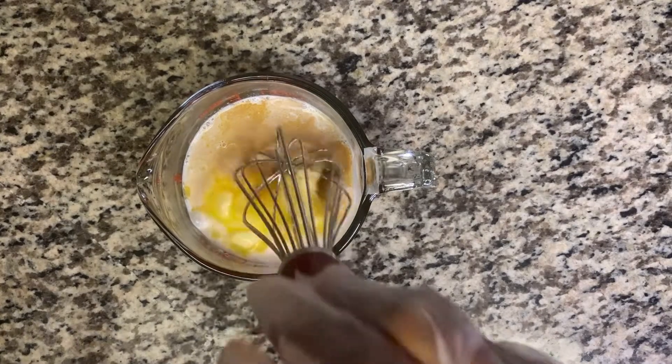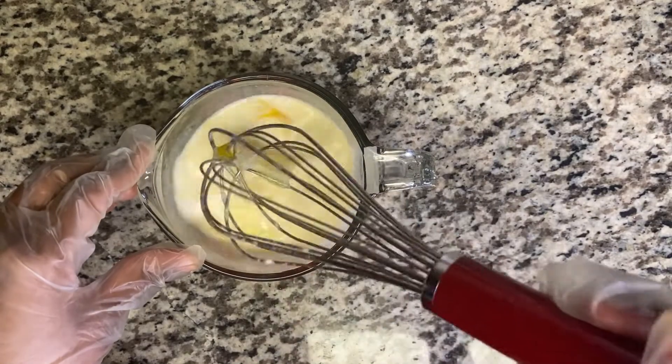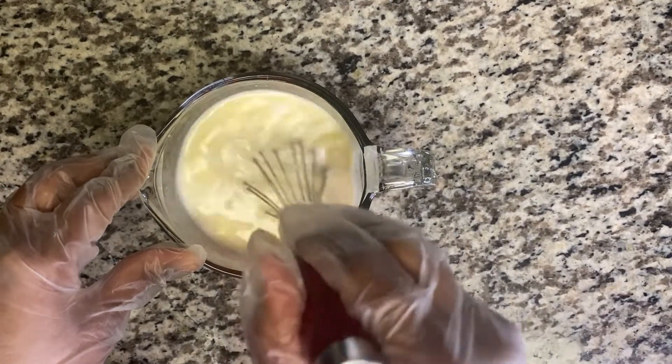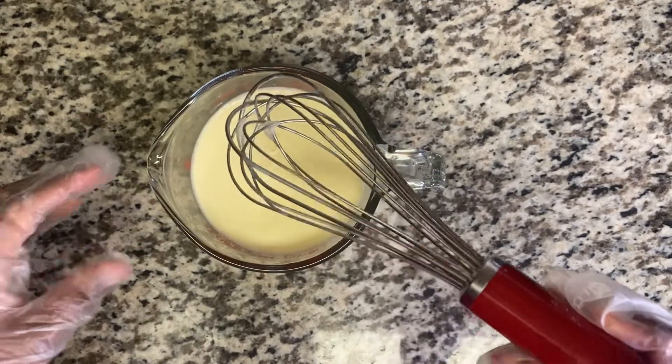And I'm adding some vanilla. We're just going to combine everything together. We use some room temperature unsalted butter, so you want to make sure it's mixed properly.